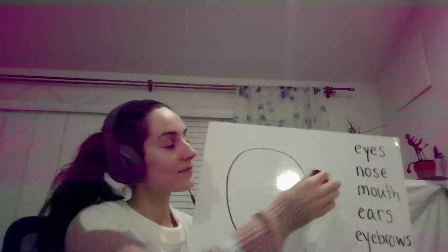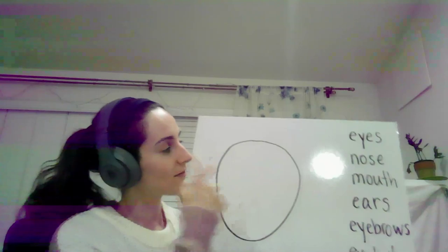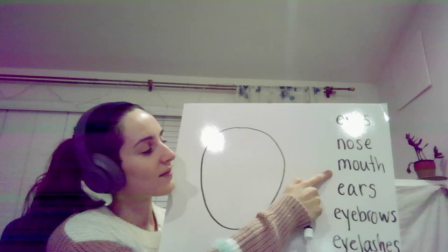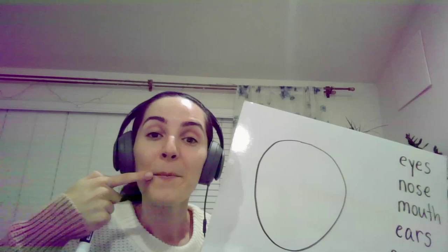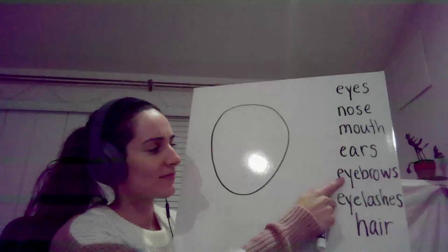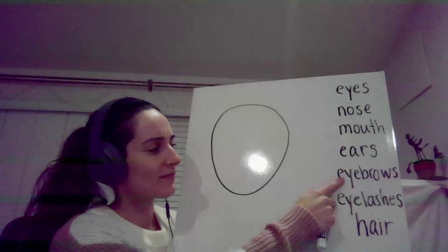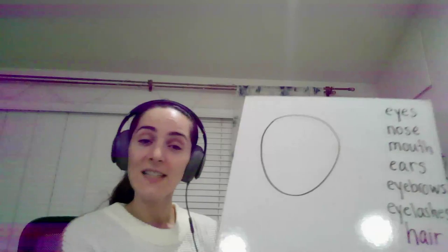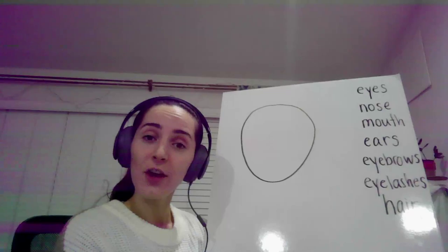Eyes. Nose. Mouth. Ears. Eyebrows. Eyelashes. Good. And if you want, hair.